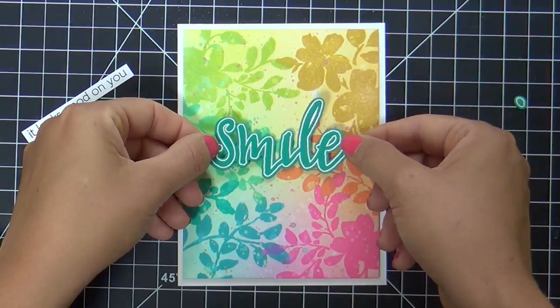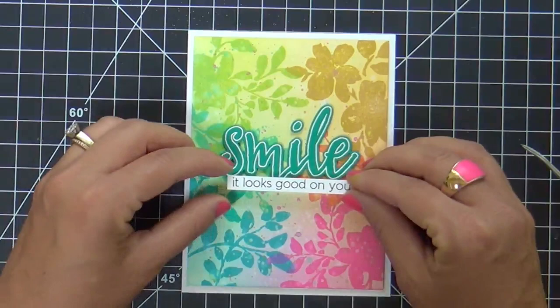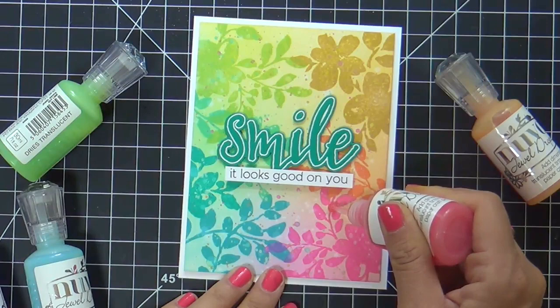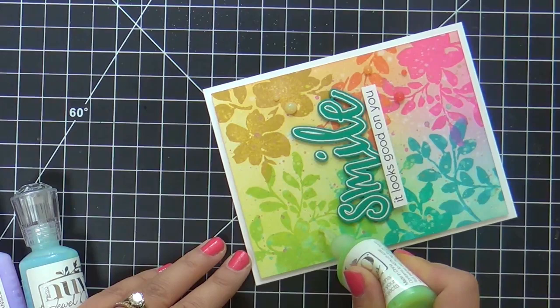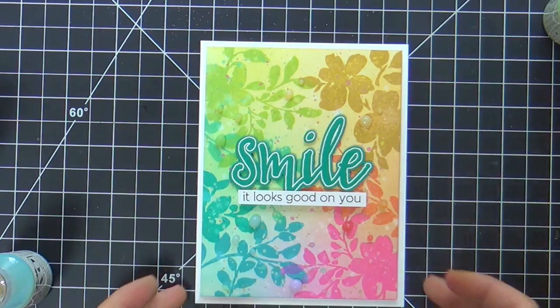It's going to say 'Smile, it looks good on you.' I trimmed out the colorful background panel and popped it up on a white card base so I could at least get a little bit of white in there — I have to have some white. To finish it off I added some Nuvo Jewel Drops in light colors. This is rainbow happiness in your face coming at you — you're either going to love it or hate it.